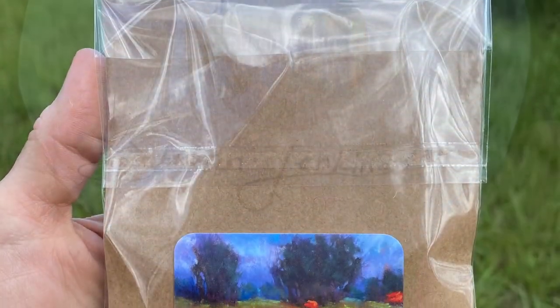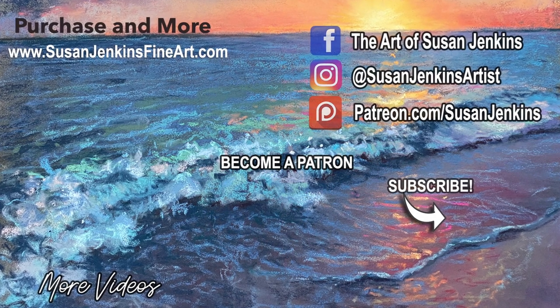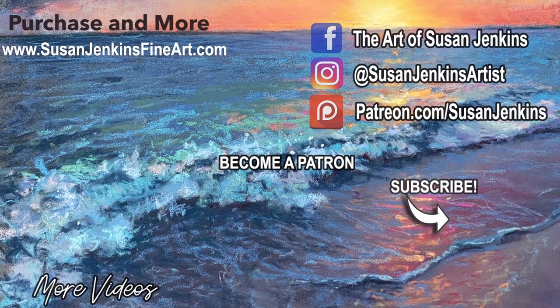Become a patron if you like. Please subscribe, come back, like, comment, let me know what you think about these. Have I lost my mind or is this a good idea? Alright guys, happy painting.